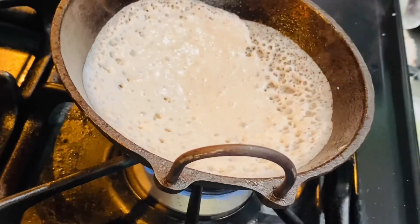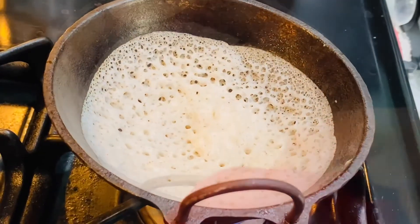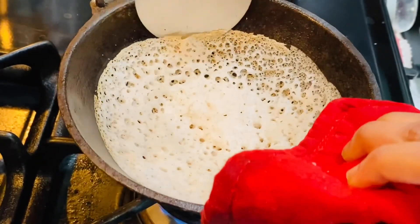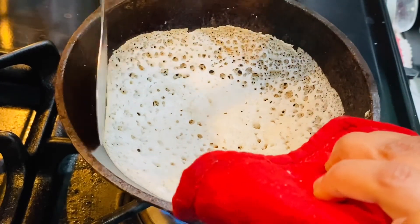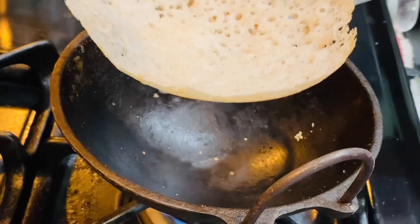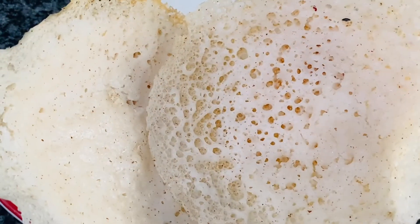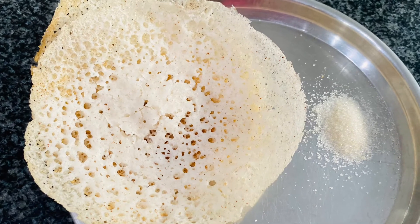Cook for two to three minutes. As you can see, the middle of the appam is well cooked and we don't need to turn or flip to the other side. We just take it out of the pan and serve.